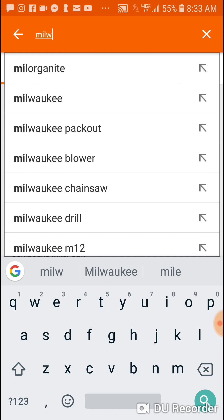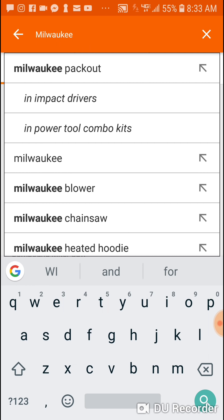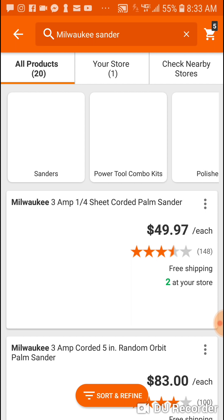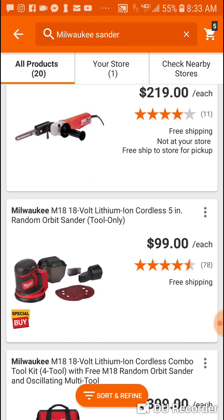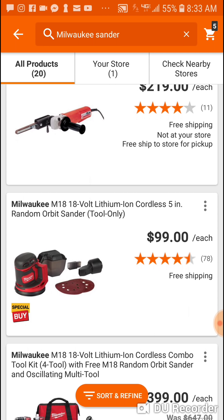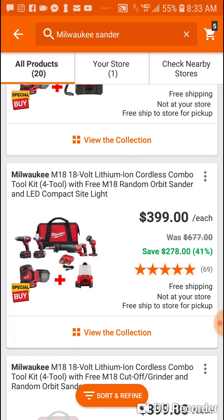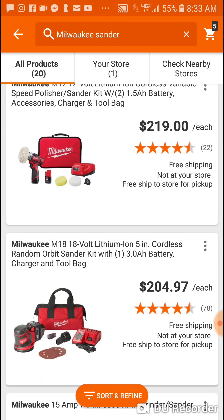For some reason there's like nothing on the Home Depot site for Cyber Monday deals — it's all appliances. I tried for a couple minutes, probably doing it wrong. I don't see the sander.